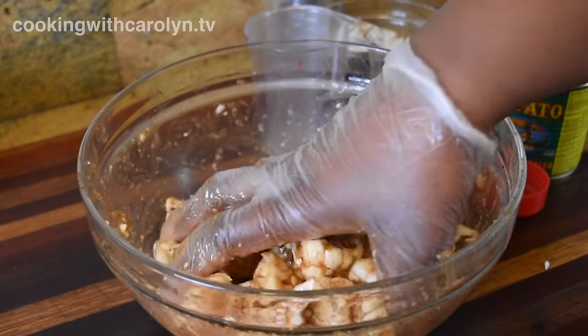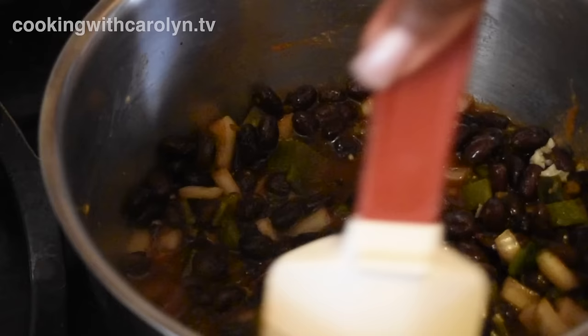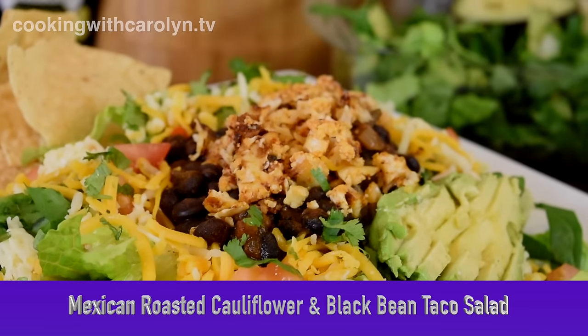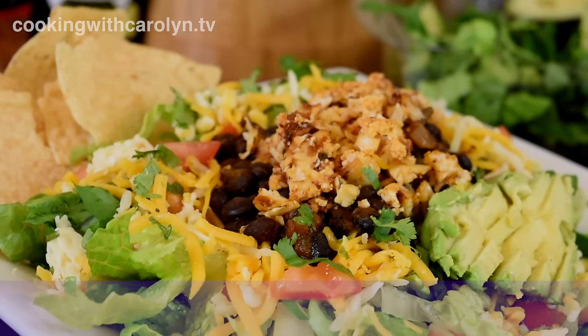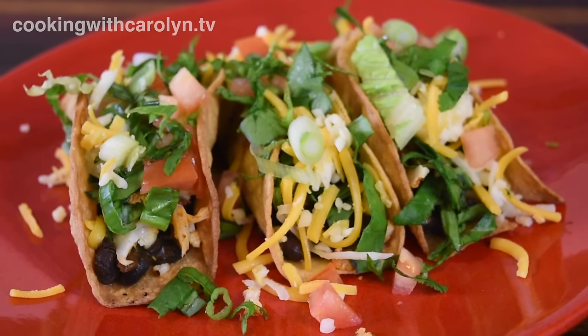What's up guys? Hopefully all of you are doing well. I'm okay — I'm out of town right now, but I did want to show you one of the lunches I made on a lazy rainy day last week. It's my Mexican roasted cauliflower and black bean taco salad. As an added bonus, I'm going to show you how to make some really quick and easy oven fried tacos out of the same basic ingredients. Let's get into it.